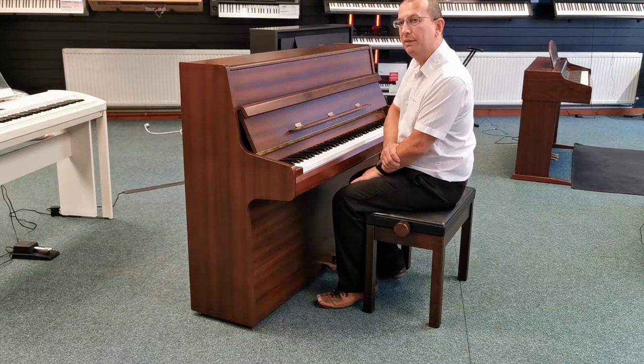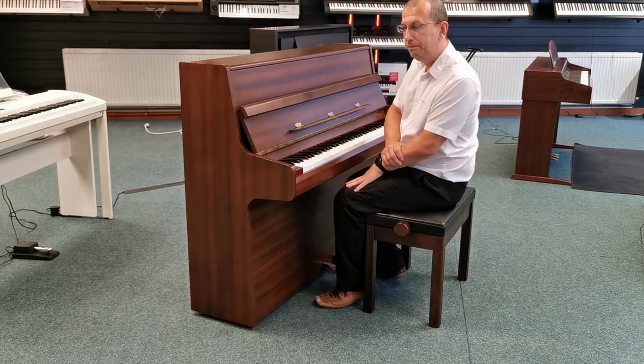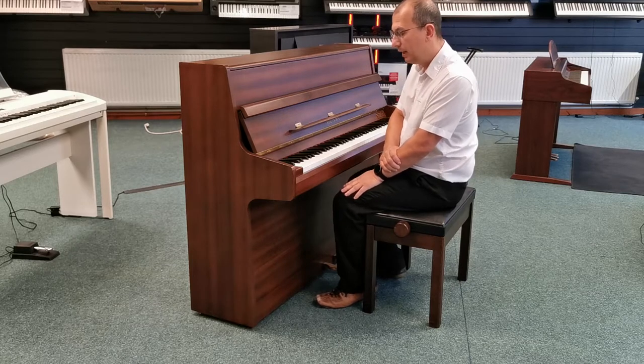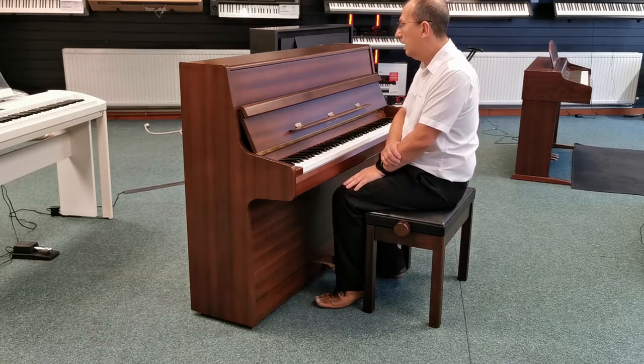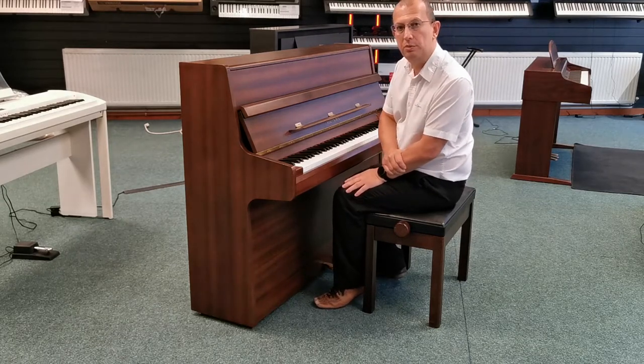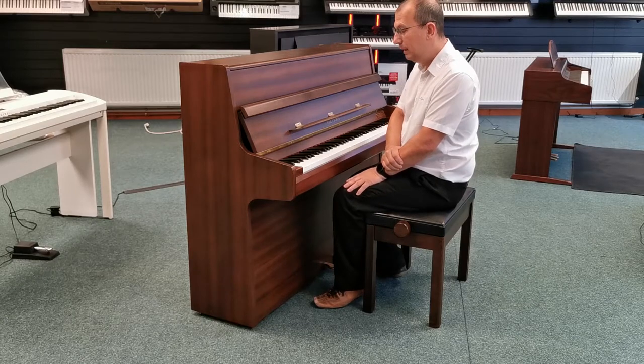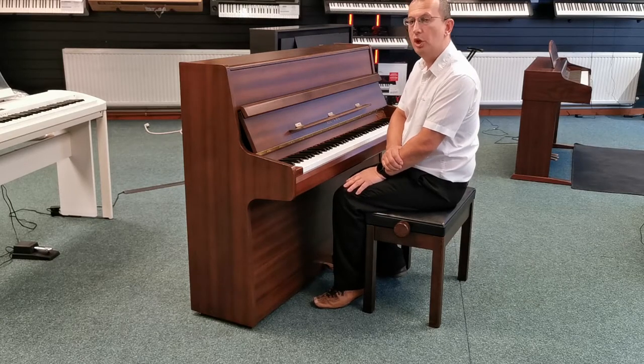It's made in the Samick factory in South Korea and they make some very fine instruments, very high quality instruments indeed. I'll just show you inside the instrument so you can see what it looks like inside and how clean it is — the condition of it really is super.